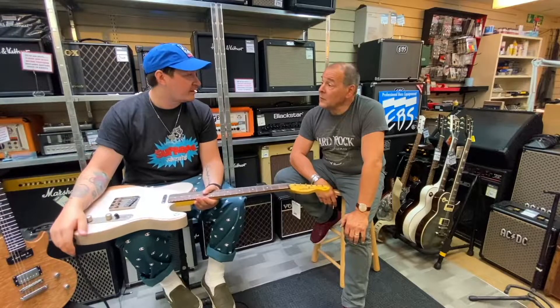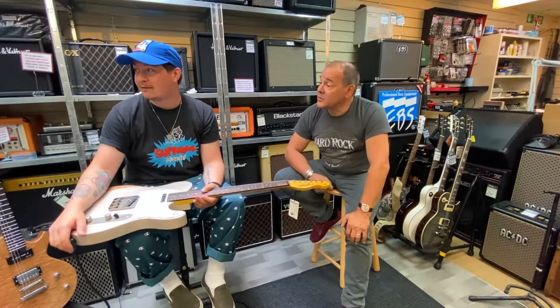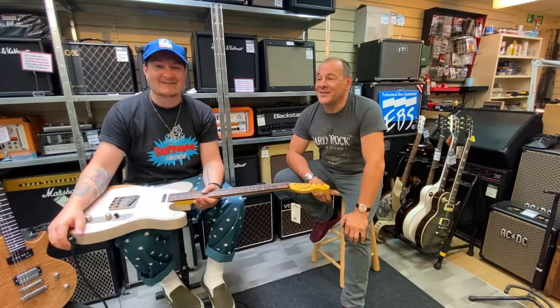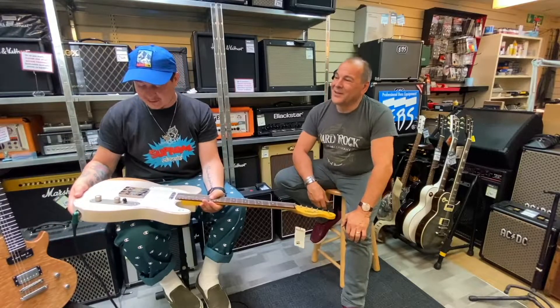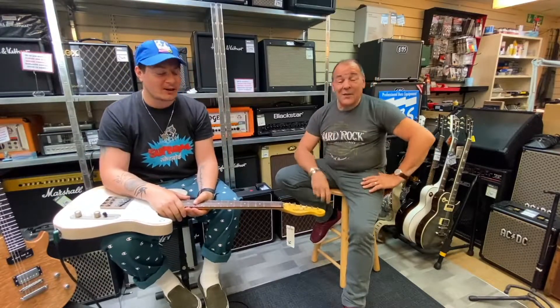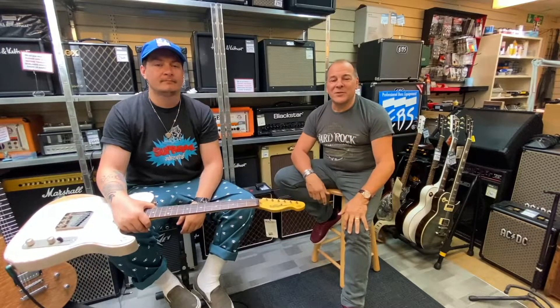Come and see the guys here — we've got some vintage guitars as well as the Vintage brand guitars, because we do used guitars too. Dual vintage attack! Come pop in and see us — Graeme, Badlands Guitars in Brighton. Can't wait to see you. Cheers, guys!